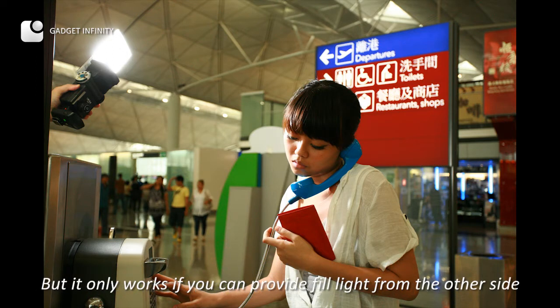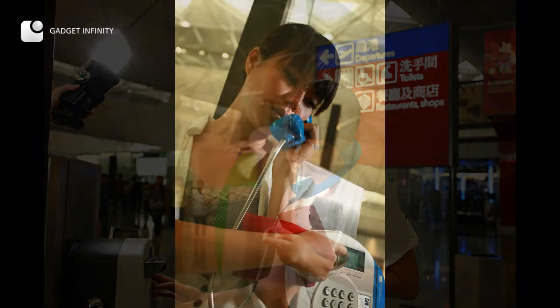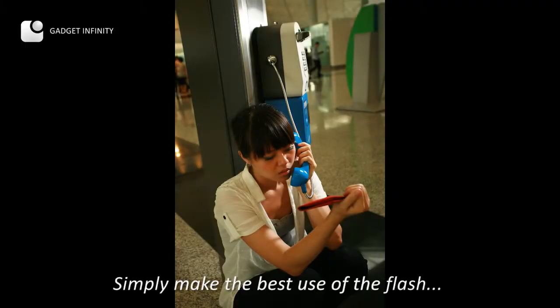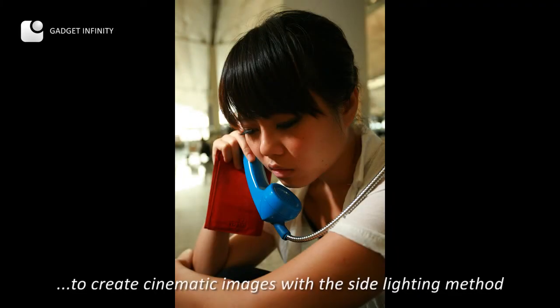But it only works if you can provide fill light from the other side. If you have only one light, don't bother to follow the rules. Simply make the best use of the flash to create cinematic images with the side lighting method.